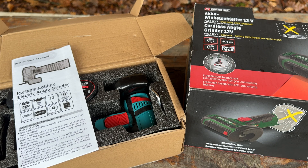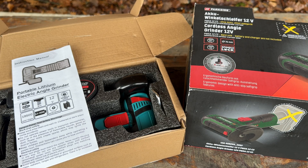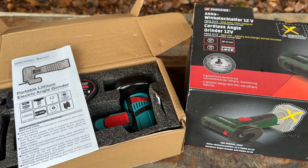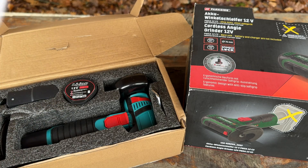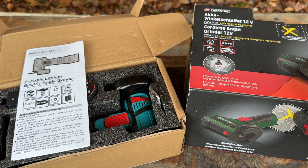Hello and welcome to this episode. In it we will be comparing three inch or 76 millimeter angle grinders. A while ago I couldn't sleep very well, so at 2am I went on AliExpress and bought an angle grinder. Now that it's here, we may as well compare it to the Parkside equivalent.